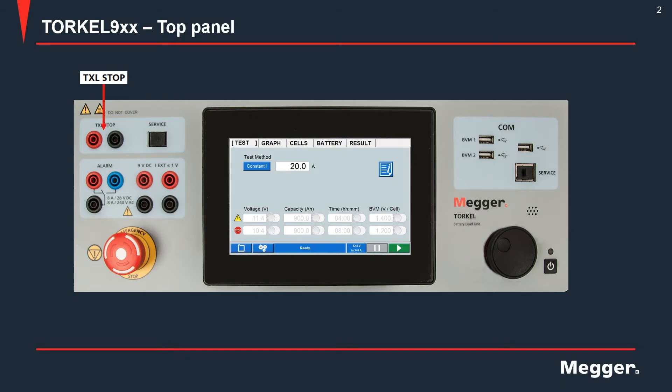On the top left you have the TXL stop terminals or binding posts. Whenever you are using an external load unit in parallel with the TORQL for drawing more current out of the battery bank, you would run a pair of cables from these terminals to the extra load unit. Whenever the discharge test ends — because of you manually stopping it or the limits being exceeded — a control signal will be sent out from these terminals to the extra load unit and the breaker on the extra load unit will trip.